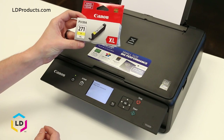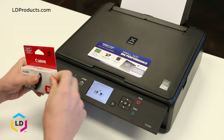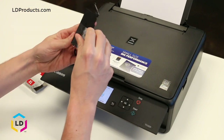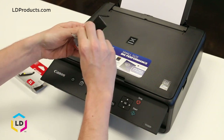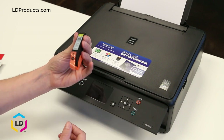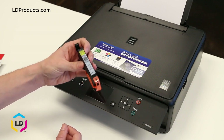We have the CLI271 high yield yellow cartridge we just picked up at the store today. Let's open that up. You'll notice there's some plastic wrapped around it — remove that first. You'll also see an orange clip on the bottom and a piece of orange tape on the top. We'll need to remove both of those before inserting the cartridge into the printer.